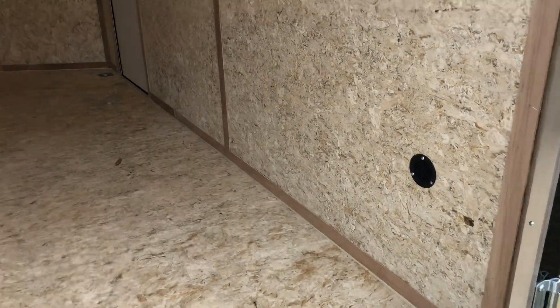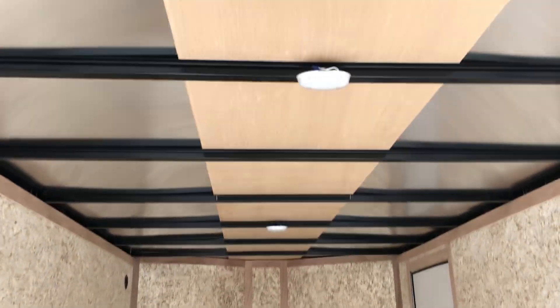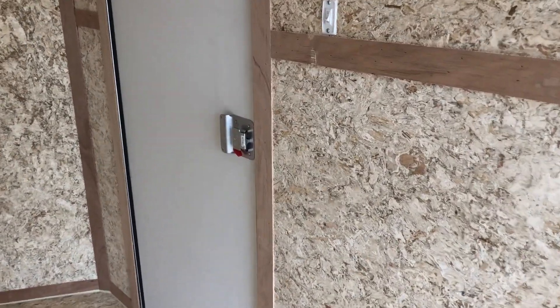Side vents — one here at the back, and another one up in the top left corner, so you guys will get natural cross ventilation through the trailer. One piece aluminum roof, two overhead LED lights with this unit, and a nice toggle switch right there next to the side door to turn those on and off.